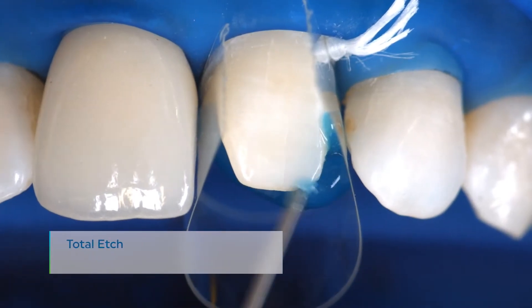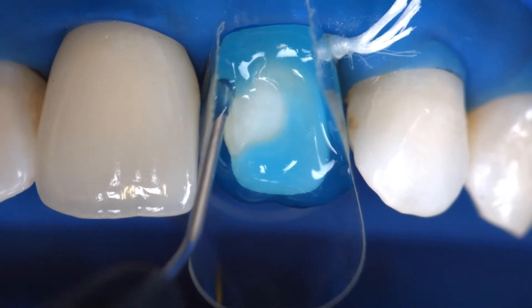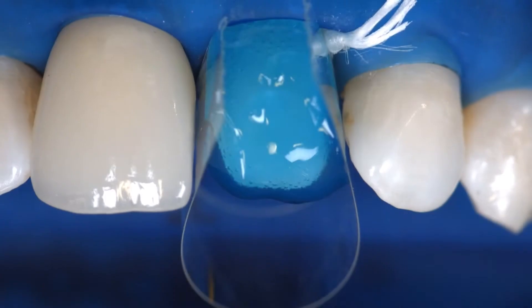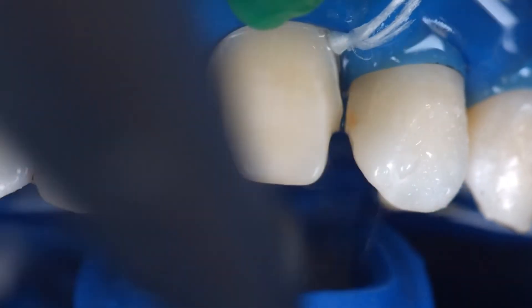Apply phosphoric acid gel, for example Total Etch, to the enamel and allow it to react for 15 to 30 seconds. Thoroughly rinse off the gel with a vigorous stream of water and air dry the preparation until the enamel surfaces appear chalky white.